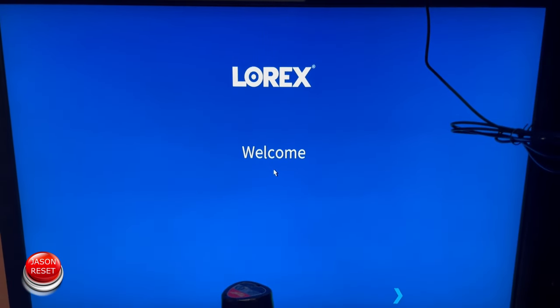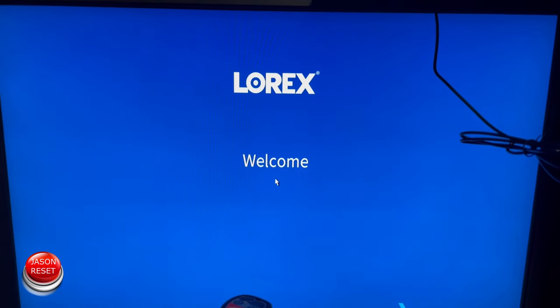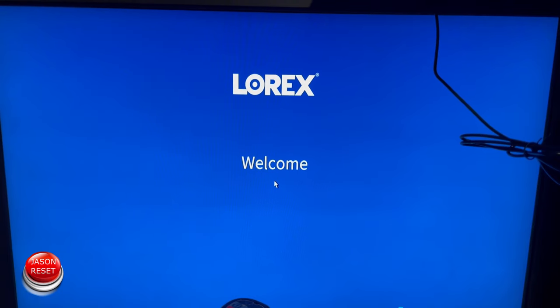Now if you look at your screen it should be rebooting. You should get the screen that you get when you first purchase the recorder.